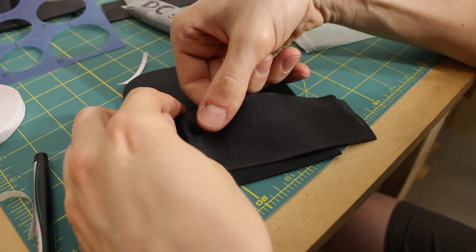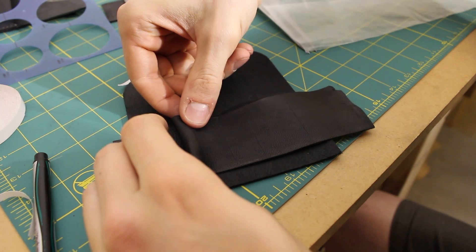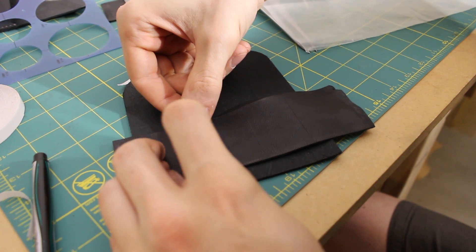I'm sure you can't tell what I'm doing, because I can't really even see the lines at this point, but I think that's pretty good.